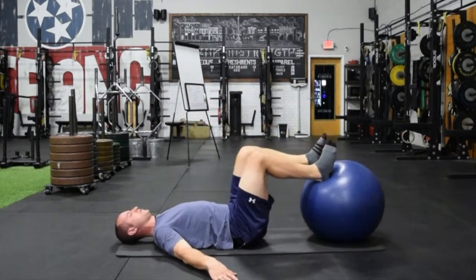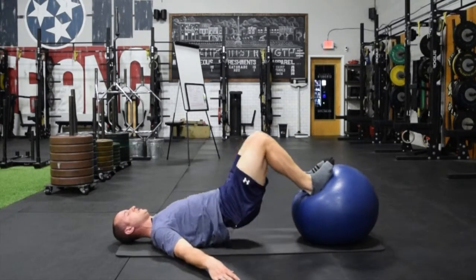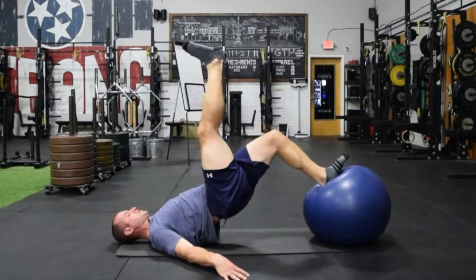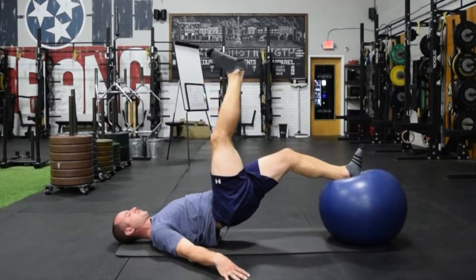And you will be feeling that hamstring 100% here. Hips up, full bridge, coming up and controlling.